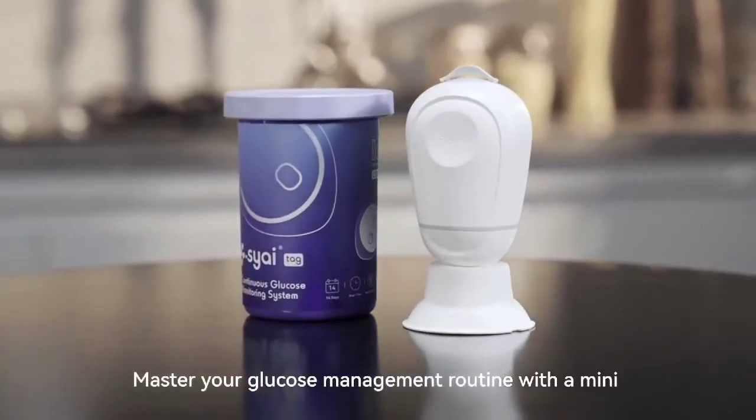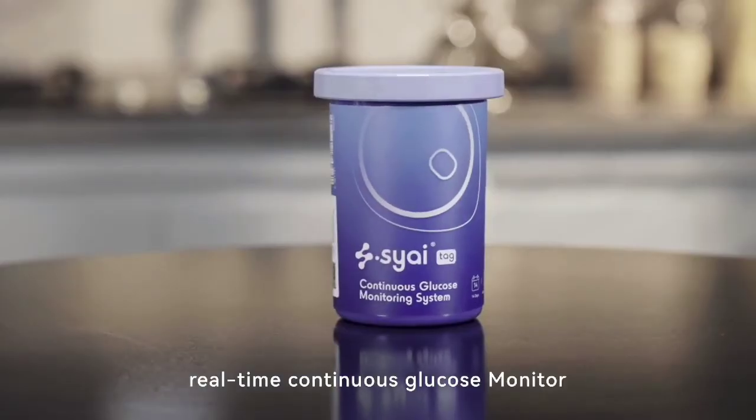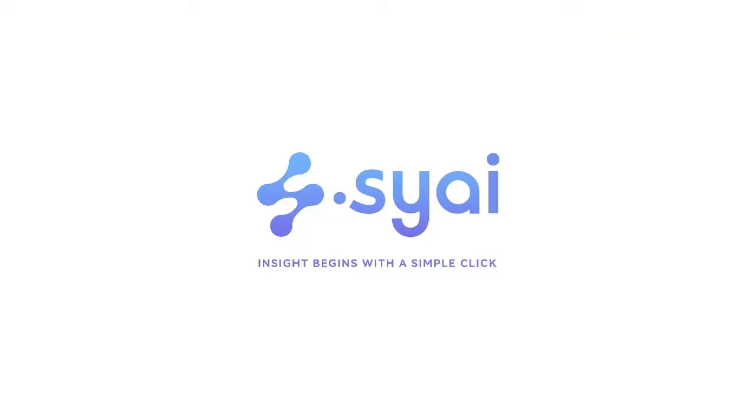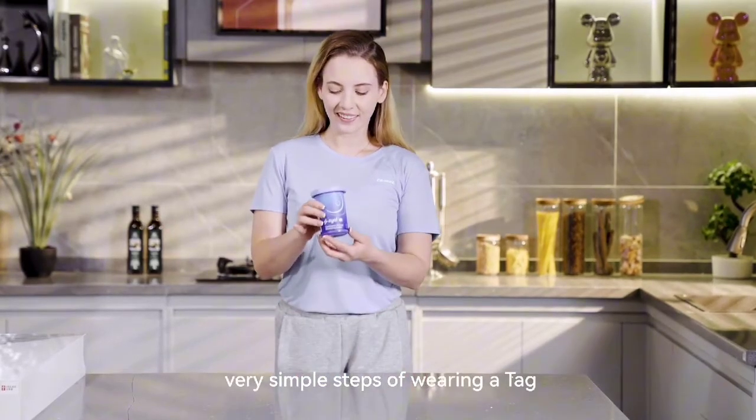Welcome to SAI. Master your glucose management routine with a mini, real-time continuous glucose monitor. Introducing SAI TAG. Now, let me walk you through these very simple steps of wearing a TAG.